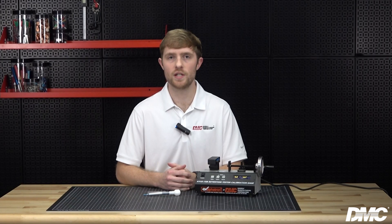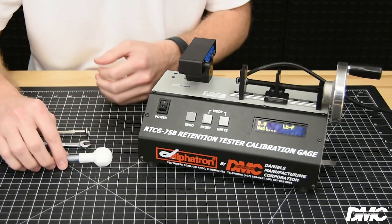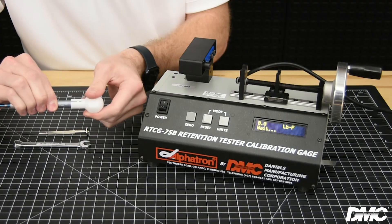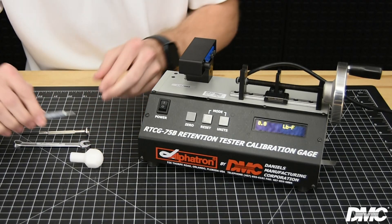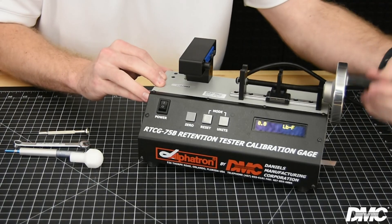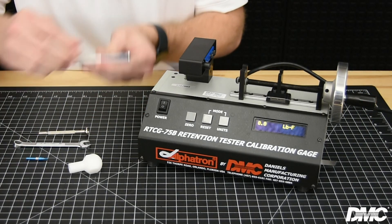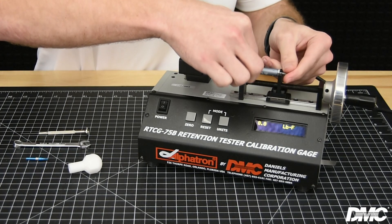To adjust the HT250 series tools, use the RTCG-75B for precise calibration. Zero the display by pushing the zero button on the unit. Remove the hand protector from the tool. Turn the hand wheel counterclockwise until the cradle is fully open. Also remove any installed pin or socket tips on the tool.